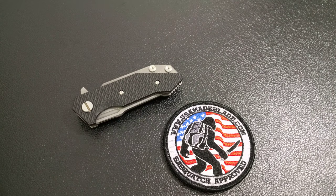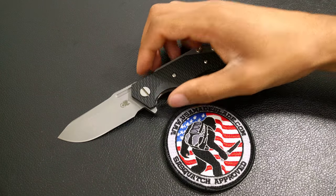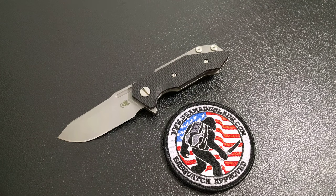What's up world, it's your boy Will and I'm back again bringing you guys another video. This is just going to be an update of the Hinderer Half Track.